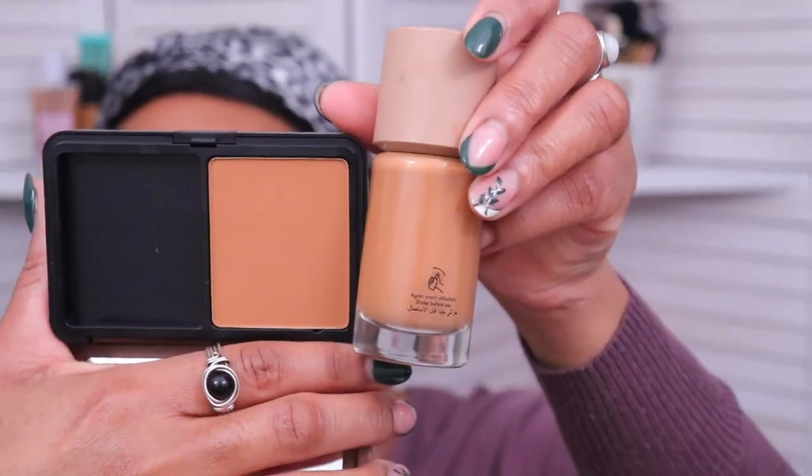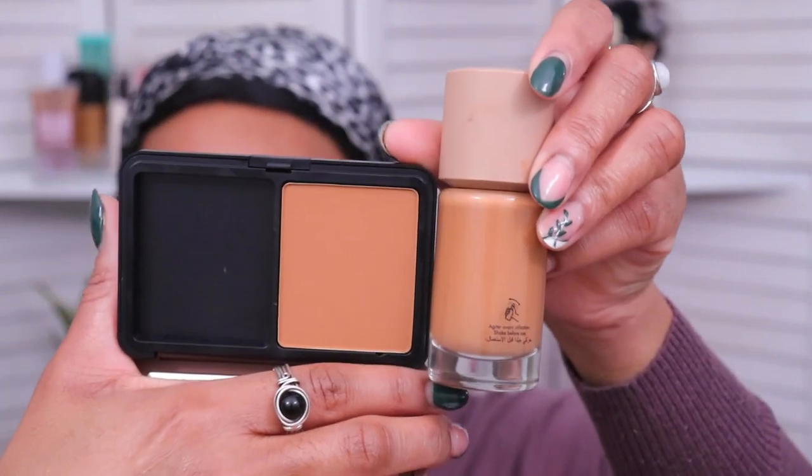You guys can tell that the liquid foundation is lighter. I do feel like this one might be a little too dark but again this was my best option. So we're going to do the usual today — I'm going to apply it and give you guys my first impression, then wear it for about eight hours to see how it holds up on my oily skin and let y'all know if I think it's something you should try out. Let's jump right into it.